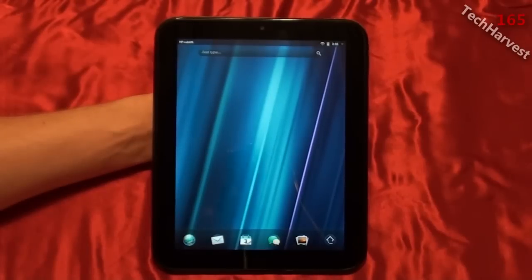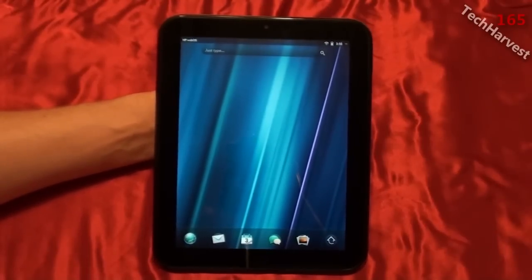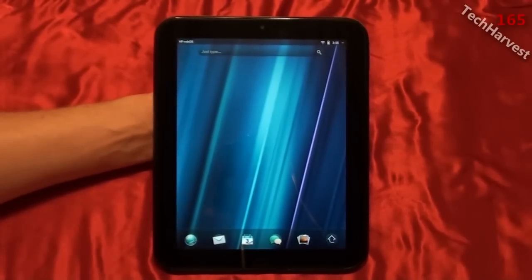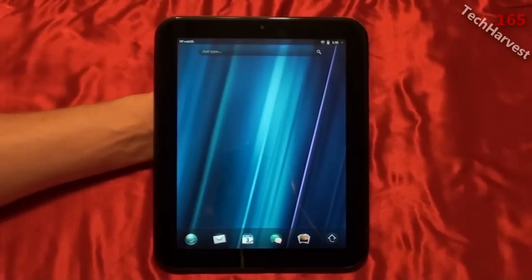This makes the tablet experience much richer and closer to an actual laptop or desktop. When I say that, I don't necessarily mean the paradigm is the same — this is very touch-based. What I mean is you can get a lot done; you don't have to go into an app, get out, and go back into another one. That's multitasking, and it's one of the main reasons I really like this device.